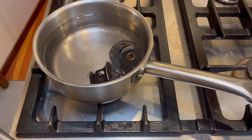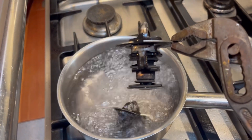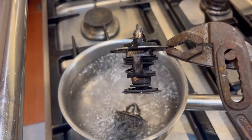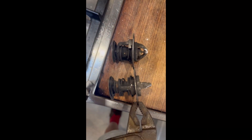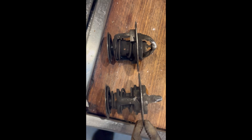Time to test the thermostats. We threw them on the stove in some boiling water — as the engine would heat up, the coolant heats and expands the springs. You can see the difference there between the two. That's how you know they are functioning properly.